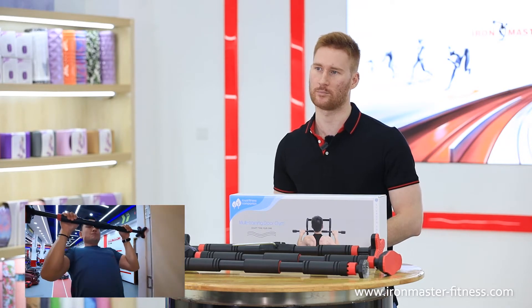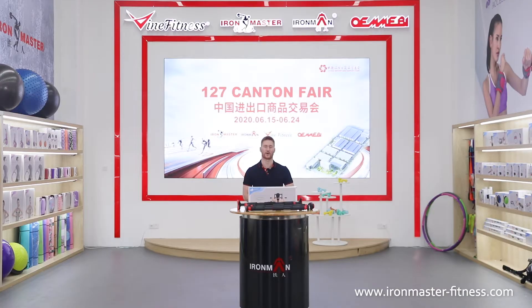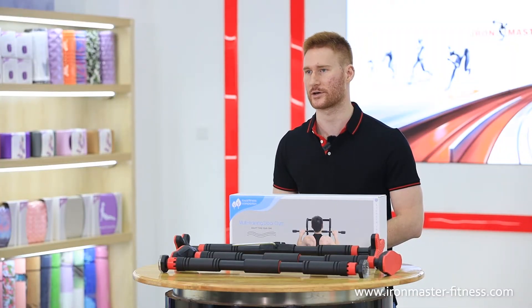Thirdly, adjustable pull-up bars. Customize the length for an easy fit in most door frames between 70 and 90 centimeters. This is suitable for most standard doorways. Perfect for home, garage or office use. The maximum weight support is 150 kilograms.